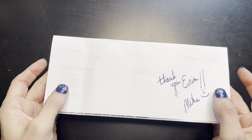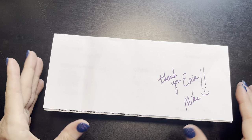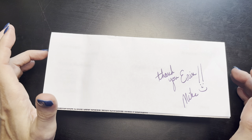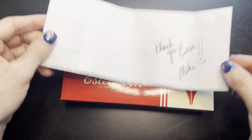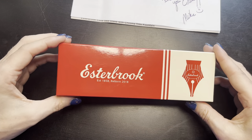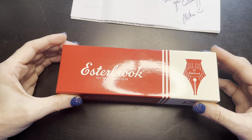Hello YouTube family, it's Erin with Joy and Pens and Paper, and I have a new pen. If any of you have ordered from Van Ness, you know that your receipt comes with a little thank-you note from Mike. This is a pen I purchased as part of reaching 800 subscribers. Without further ado, it is an Estabrook — I've been hearing so many wonderful things from the fountain pen community about Estabrook, and I wanted to try one out. When I hit 800 subscribers, I went ahead and ordered it.